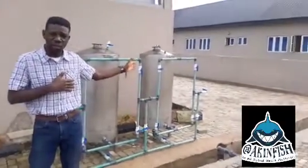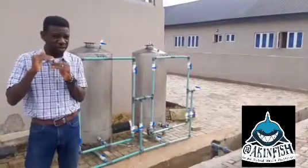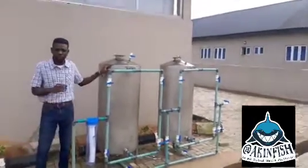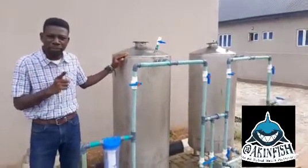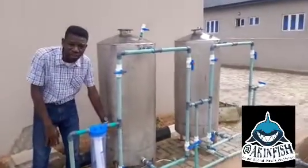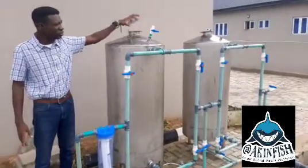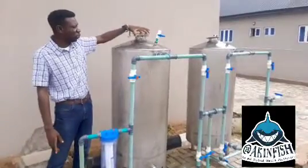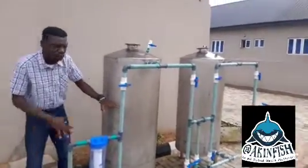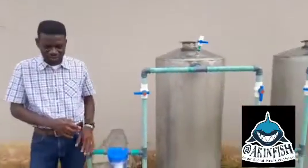Don't forget we will load the chambers with filter media, so those items will take up space, meaning you will not really get 500 liters of water in here. Also, when loading we will not fill the chambers to the brim — the water must have enough head pressure to push itself down through whatever you've loaded the chamber with. We load from the top, seal it, and the materials settle down. Water then comes in, pushes through the layers, and comes out through the outlet before going into our hatchery.